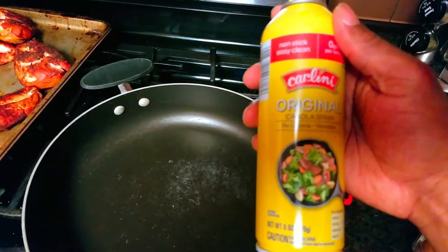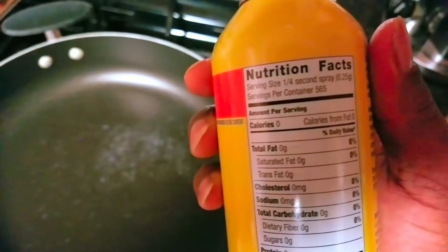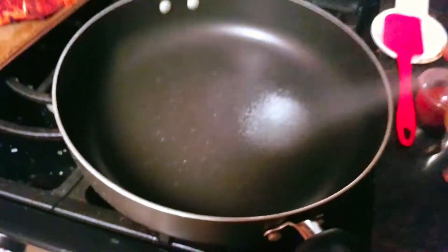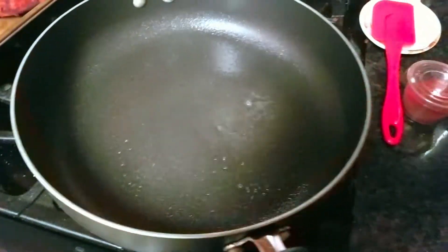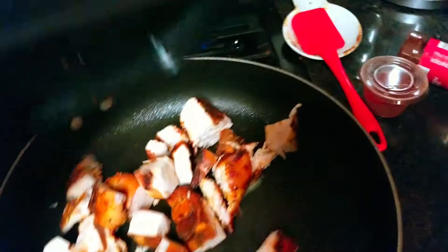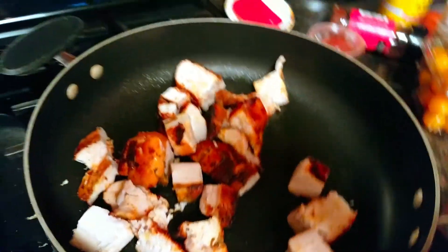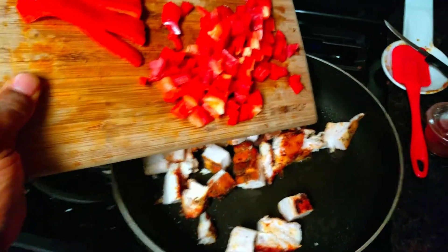Got some zero-calorie spray. I'm going to spray a good amount just to coat it and make sure nothing sticks. First thing I'm going to do — throw my chicken in, all 18 ounces. Also going to add in my pepper.